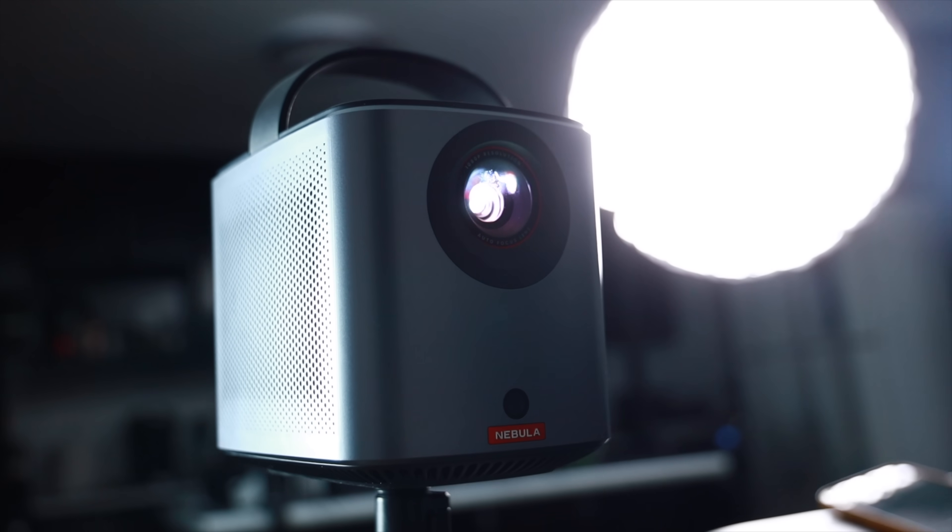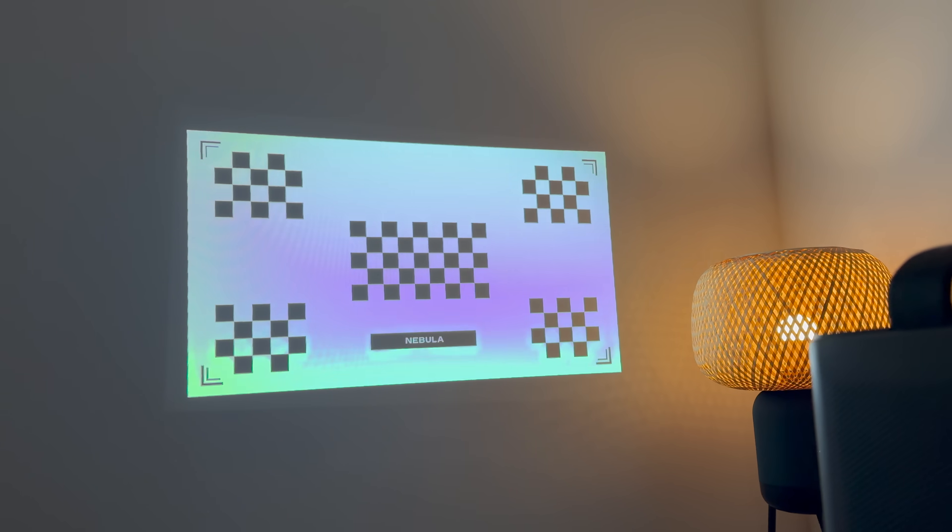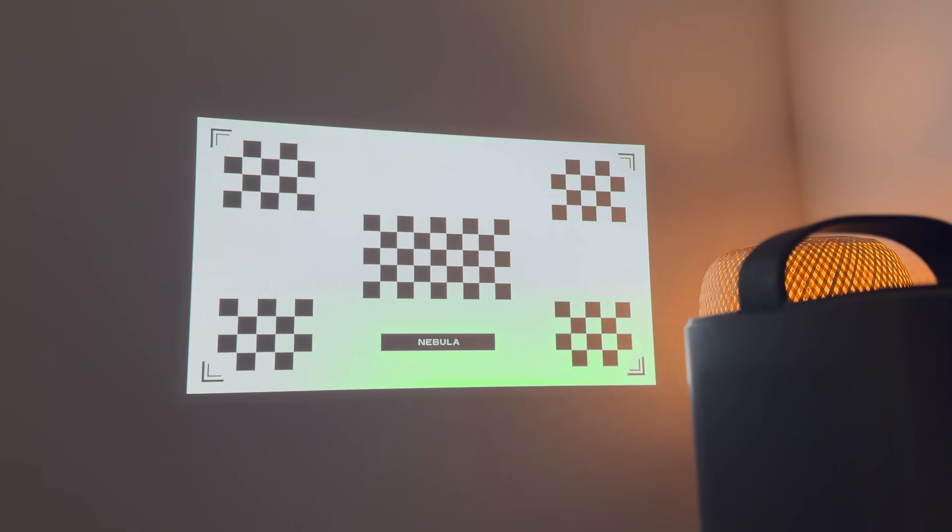The built-in battery supports 2.5 hours of playtime, so more than enough juice to get you through an entire movie. One of the biggest advantages of the Mars 3 Air is that it's super portable and super easy to set up within just 3 seconds. Built into this thing is intelligent environment adaptation — basically the projector can auto-focus, auto-keystone, and fit onto your projector screen accordingly. It does come with obstacle avoidance too.